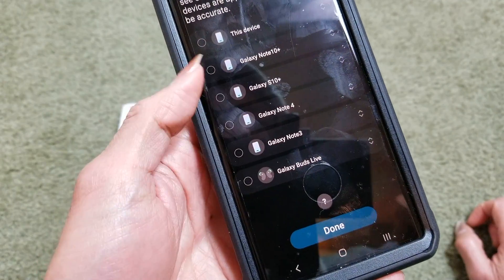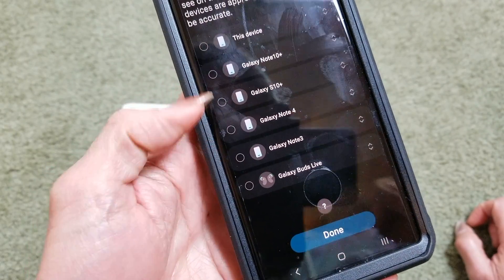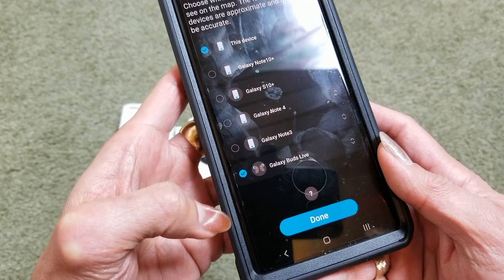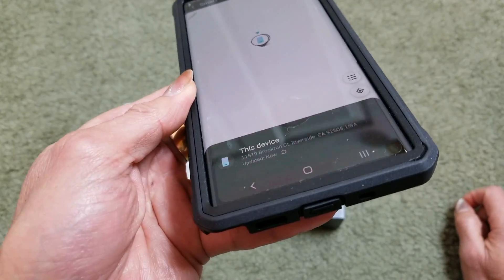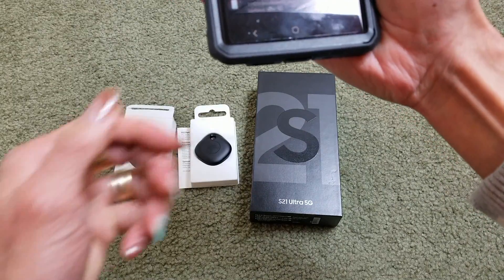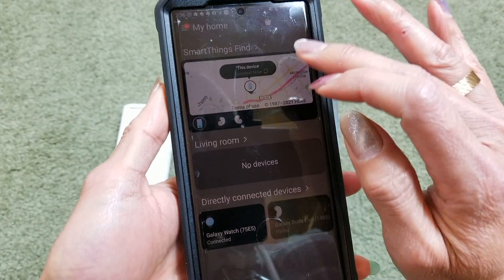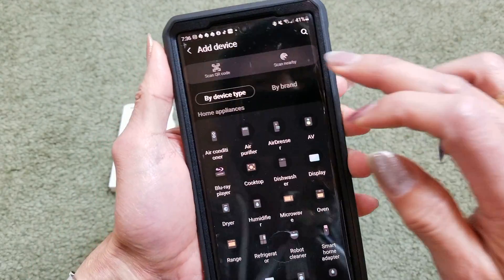There are so many phones — I could click on the Galaxy Buds Light or this device; those are my old Notes. Click on Done. Now it'll try to show me the map, but I'm not going to show you guys that. I'm going to click on the plus sign right there, then click on Device, and go ahead and click on Scan Nearby.